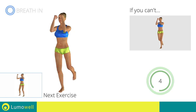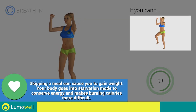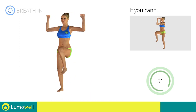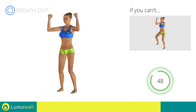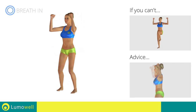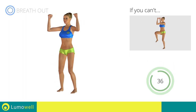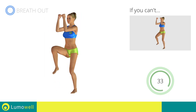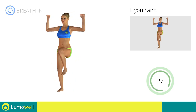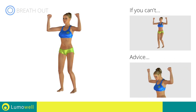Next exercise: pectoral flies plus high knee march. Go! If you cannot do it, try slowing down the pace. Do not bend or curve your back during the exercise — to avoid errors, keep the abdominals tight. Don't bend your head — keep it constantly in line with your back.